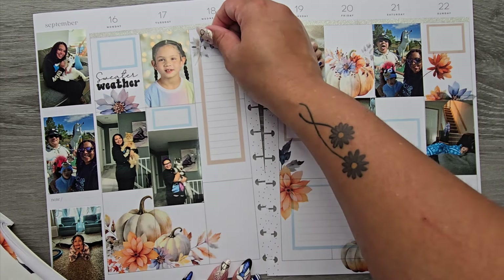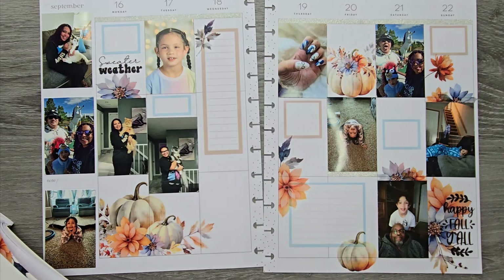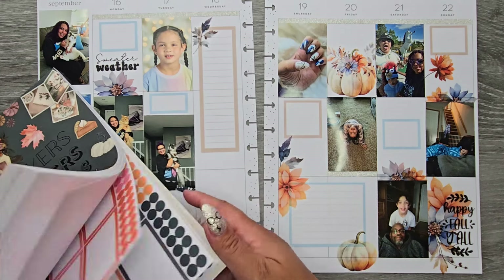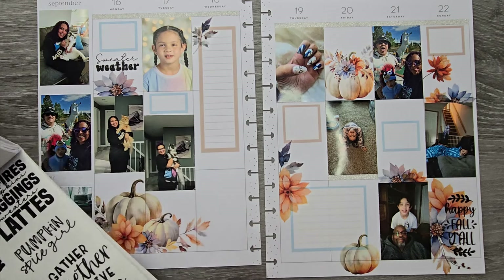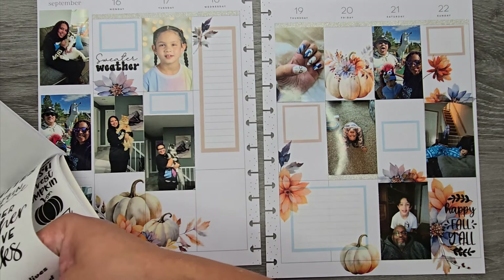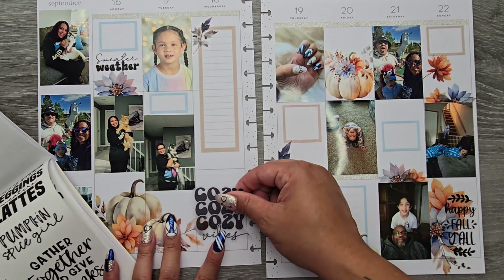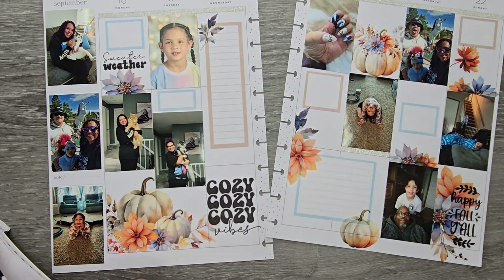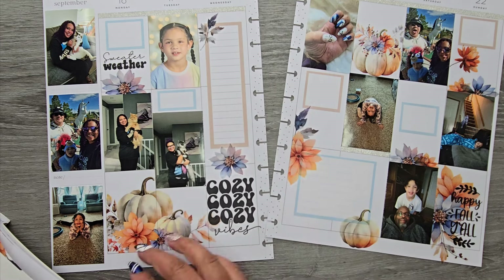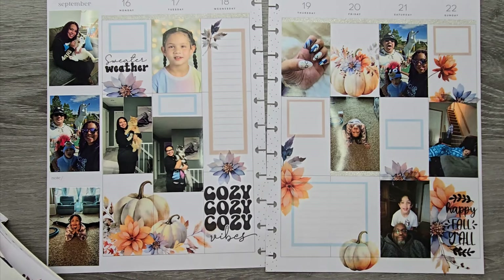I'm going in with some extra little pieces. I feel like I could put one more quote right down there at the bottom — maybe a longer one. There's a 'cozy vibes' one that's nice, and I can add another little floral piece in there. Easy peasy — I feel like that's it, pretty simple.